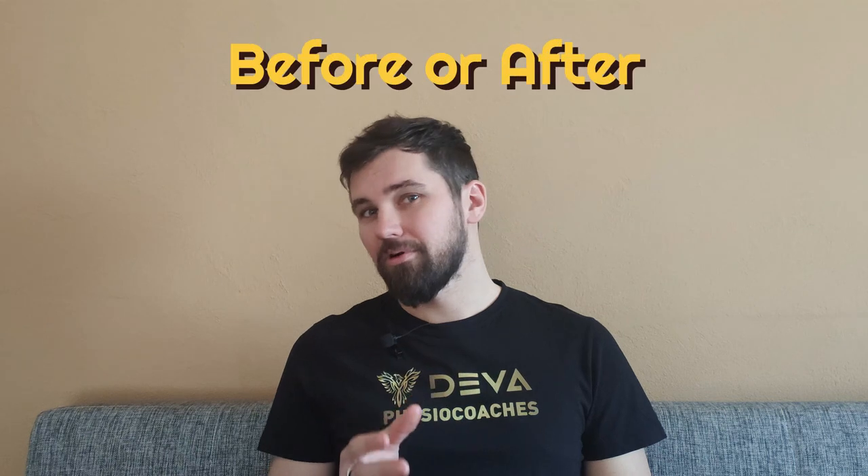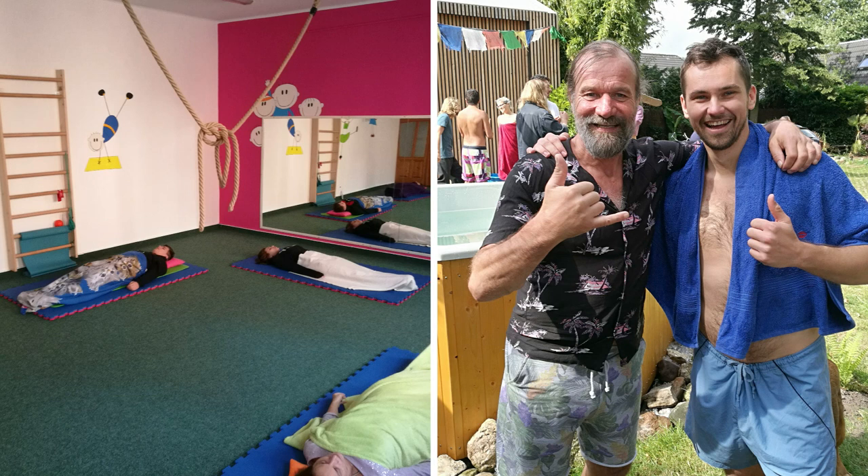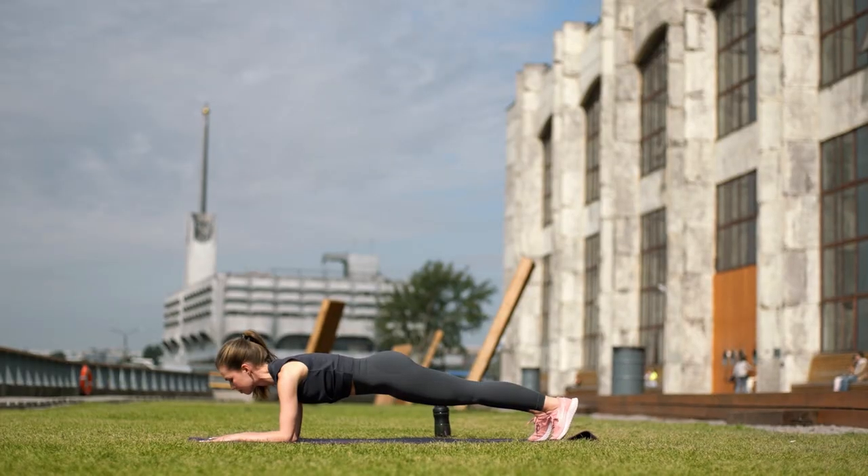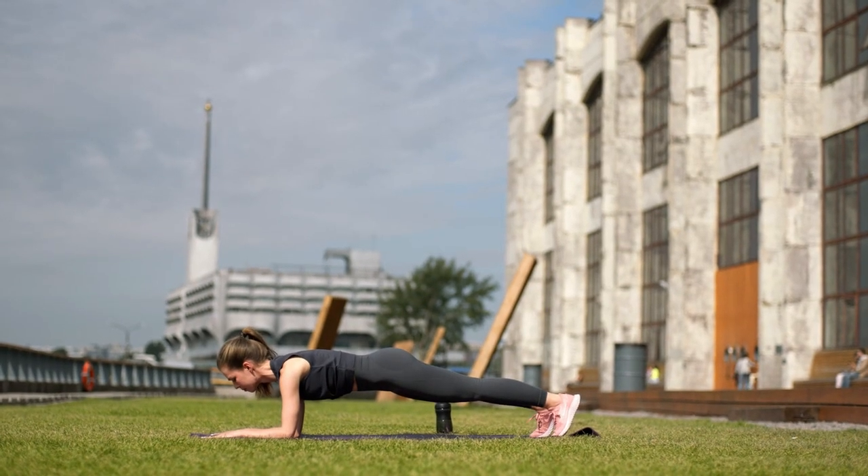I recommend doing this exercise either before or after different types of breathing, like for example Wim Hof's breathing exercise. But you can also do it before sleep, or in the afternoon when you have five or ten minutes to relax, or when you finish some physical activity to help relax the body faster. The localized breathing exercise will set you on the path of understanding how to work with your diaphragm and then how to actively use it.